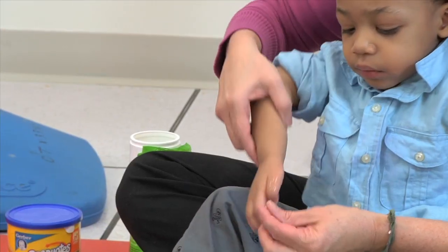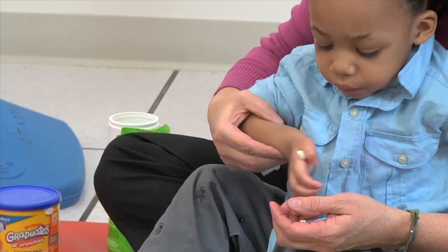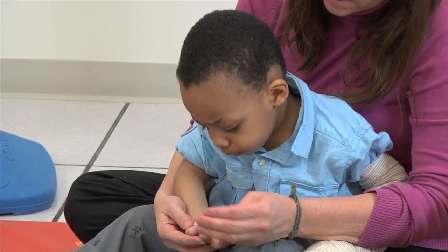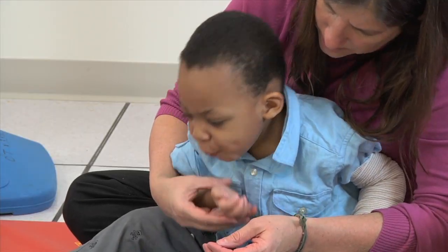Here we will be working on feeding again. I am supporting his elbow underneath as we can very freely go from one place to another without having to sit at the table for him to be able to stop and work on his elbow flexion.